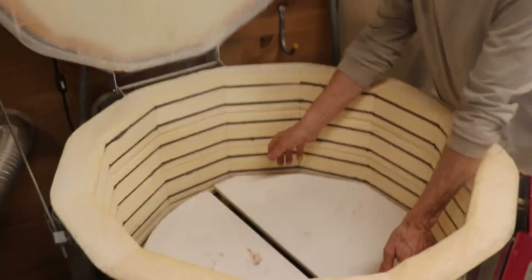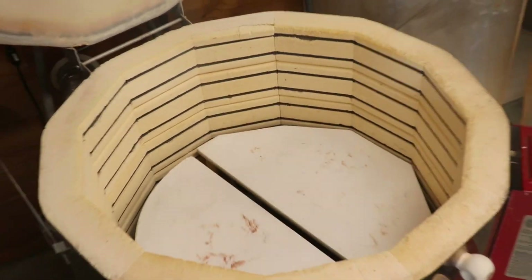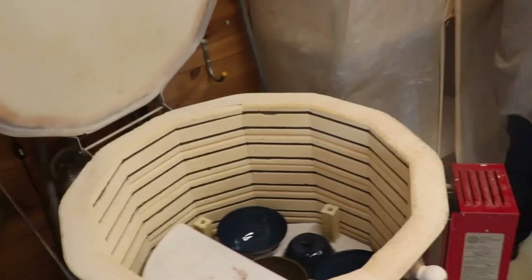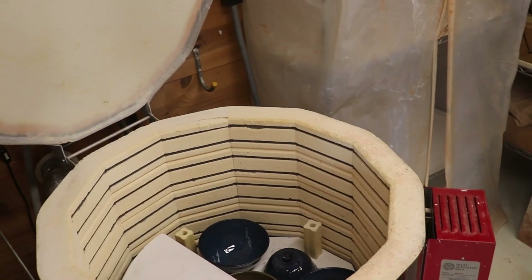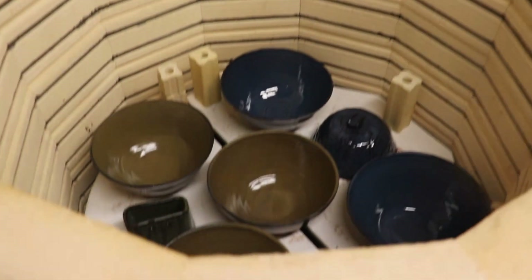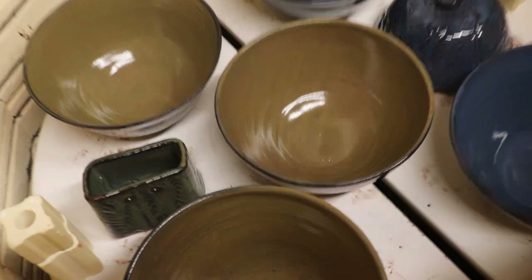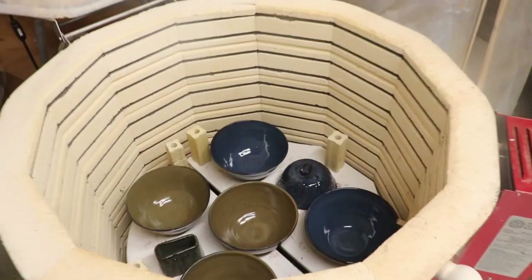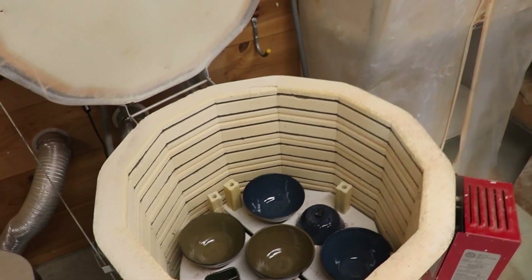So that's the first shelf. Now I'm going to take off a couple of shelves here. It's still at 110 degrees, so let me get my gloves on and show the next pottery down here. Wow, looks like they're turning out!